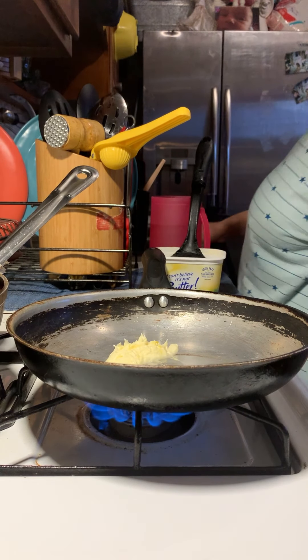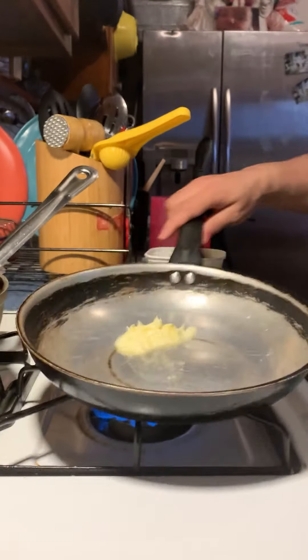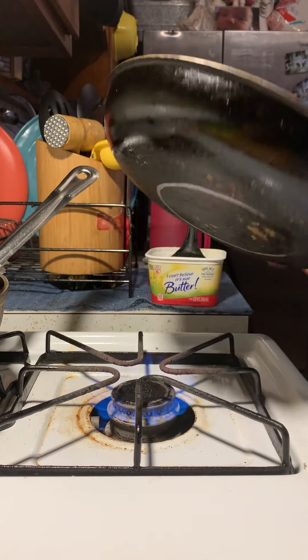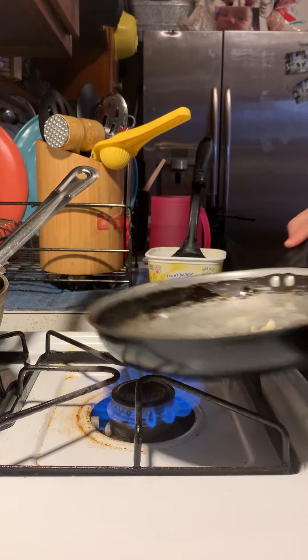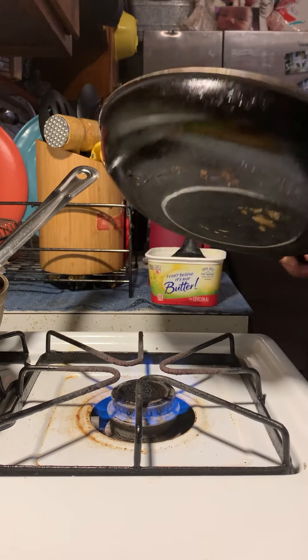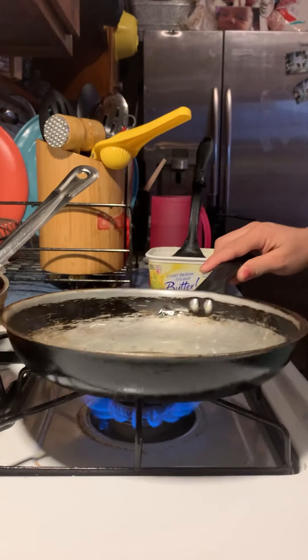I'm only doing one egg, however I plan on doing another egg for my honey's platter on the fish. The healthier way to go is I Can't Believe It's Not Butter - it's a healthier brand. Even though there are many healthy ones out there, this one is affordable and works for my budget. Let's do that with the egg.